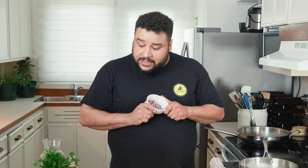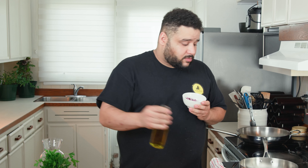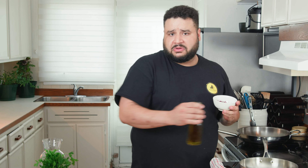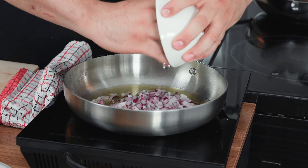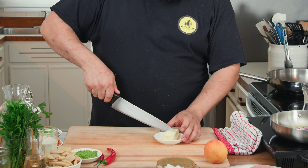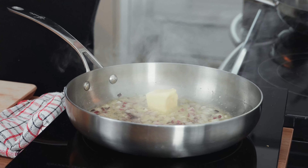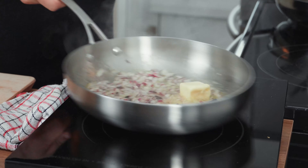First things first, we're gonna do our lima bean ragù. We're gonna start with onions — a little bit of olive oil, onion goes in. I'm gonna add a little bit of butter. I want that creaminess, I want that richness — I want butter. And look, it's swimming in fat. That's okay, we like fat. Fat is good, fat is flavor.